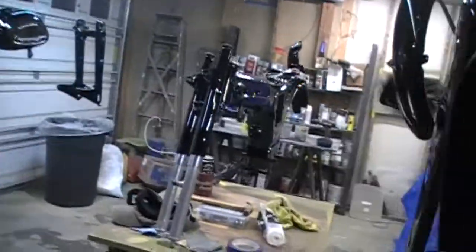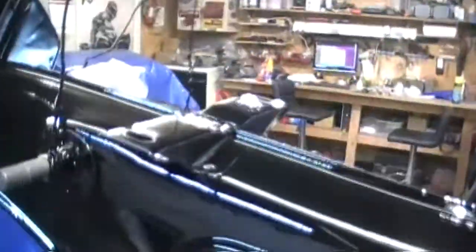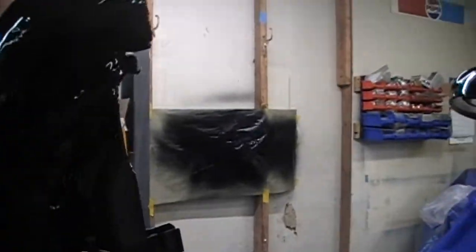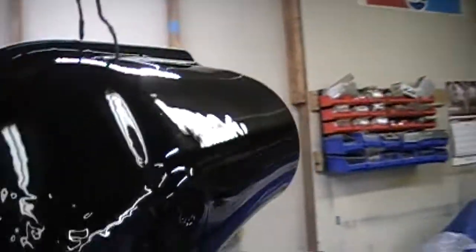The forks turned out really good. The frame turned out really good — very happy with that. That's the other side of the chain guard, and here's the headlight bucket. It turned out pretty good.